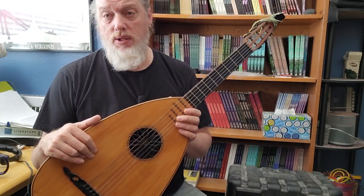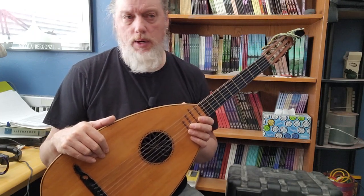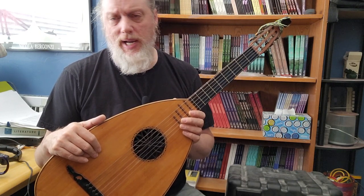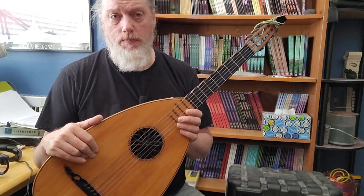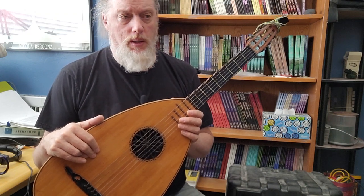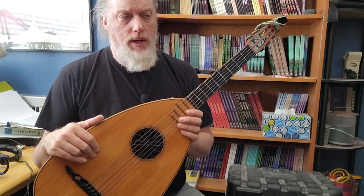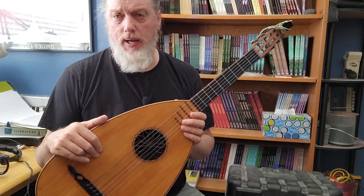So you get a history lesson as well as a tutorial when you watch his videos. I've seen him do videos on ethnic instruments and instruments outside of the guitar world, and he's just as equally well studied on those things. I watched a video on a particular Spanish guitar maker in which he gave the history of that particular maker.